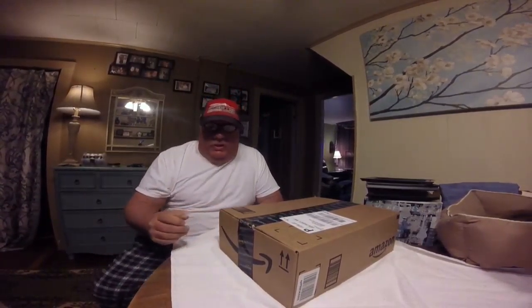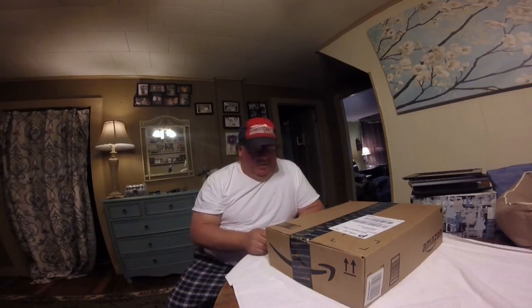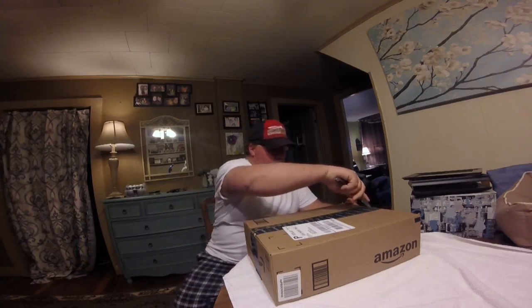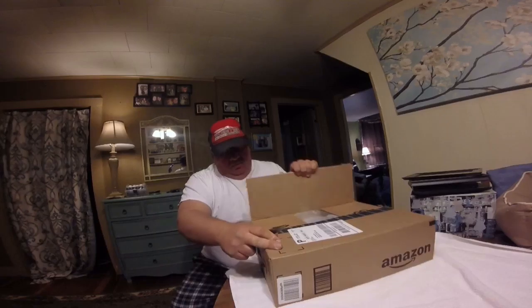All right, I want to do a quick unboxing here. First I'd like to say that I didn't even know about this until I watched MN Bassin TV. He posted a video on this and I'll post a link to his video so you can check out his channel. All right, this is the GoPro mount kit from Amazon.